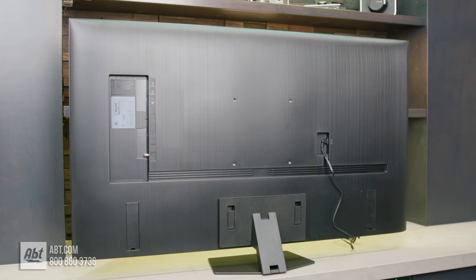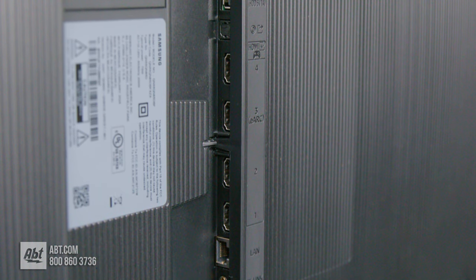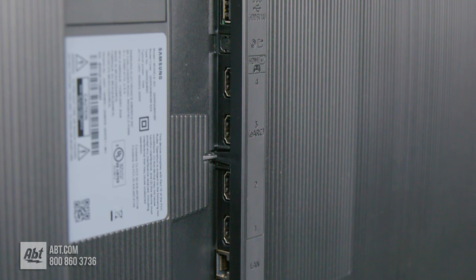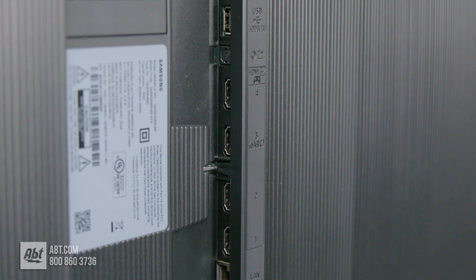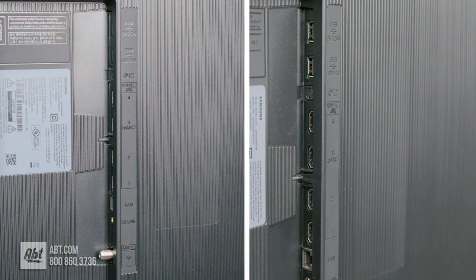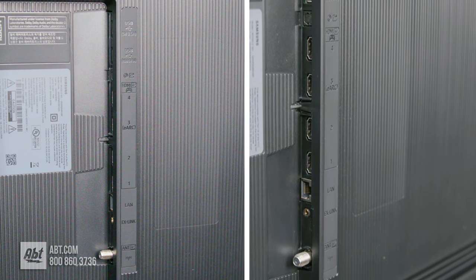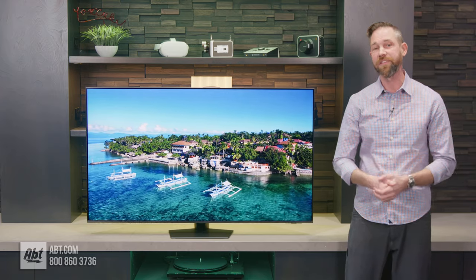Moving around to the back, we've got all of the connections. This gets four HDMI connections that all support next-gen gaming features like 4K at 120Hz, auto low latency mode, and variable refresh rates through FreeSync Premium Pro. Number three is where you'll find your enhanced audio return channel. You also get two USB Type-A's, an ethernet connection, optical audio out, X-link, and an antenna connection with ATSC and clear QAM tuners for over-the-air broadcasts. For wireless connections, you get Wi-Fi 5 and Bluetooth 5.2 built in.